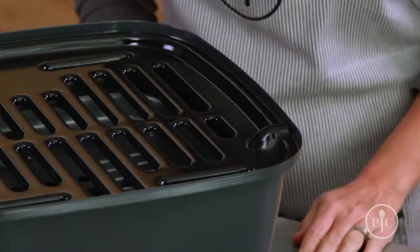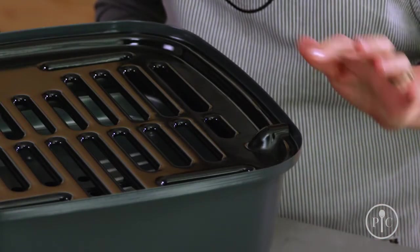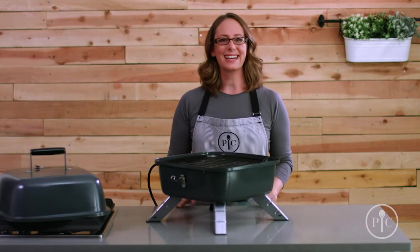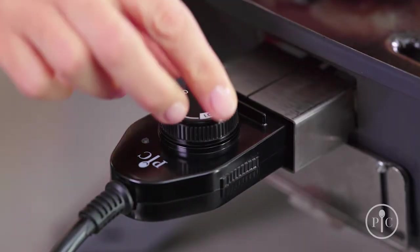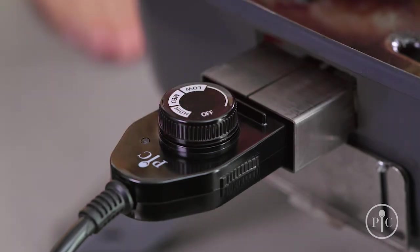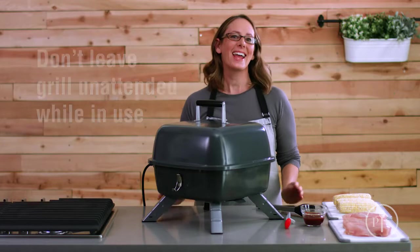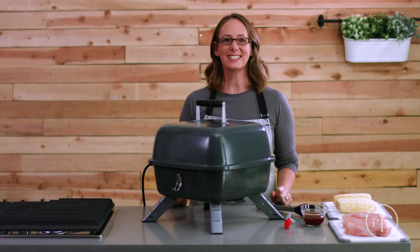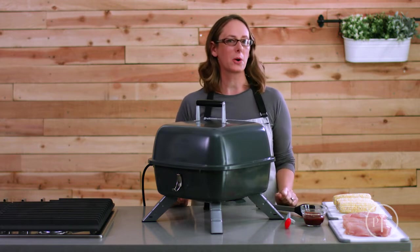For proper fit, it's very important that these bumps are over the hooks. Once it's set up, plug it in and turn the knob to the right temperature. The light will go on and off — it's just the grill cycling to stay at the right temperature. It'll only take about five minutes to preheat. You can put the grill near a hood to keep your kitchen from getting too smoky.